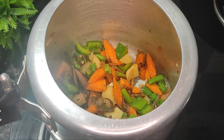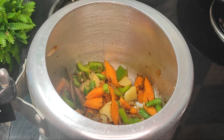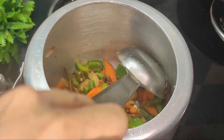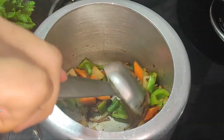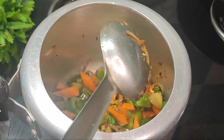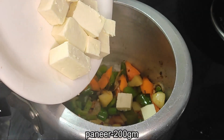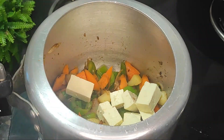Add the appropriate amount of salt and mix it in. Add for 2-3 minutes along with the salt.